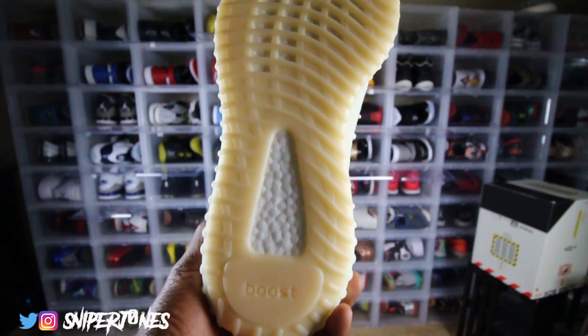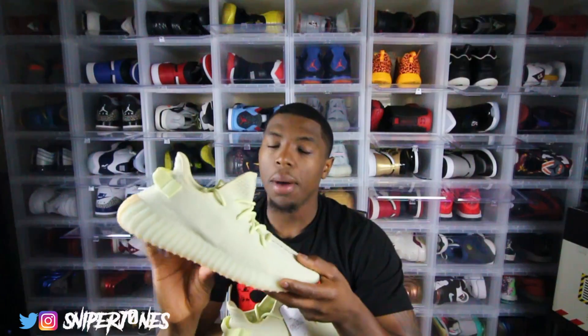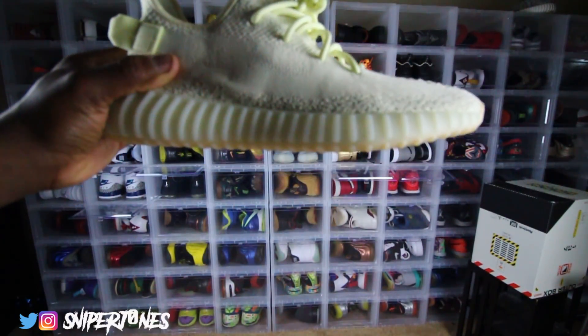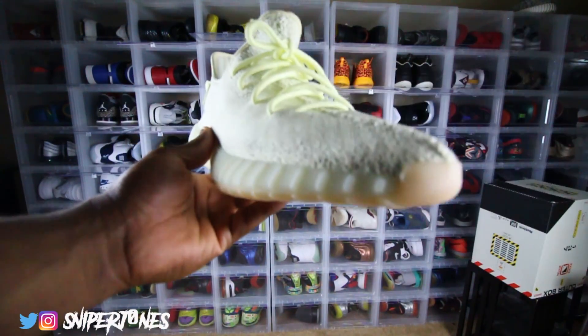Starting from the sole — it's a darker tan going up the entire sole of the sneaker. Of course you see the Boost, and Boost feels amazing. The most comfortable shoes in my collection are my Ultra Boosts, and Yeezys are a strong second. Coming up on the midsole, it's a different colorway than the bottom sole — the bottom has that dark tan while the midsole has more of that butter colorway throughout, with ridges going all the way around the entire sole.